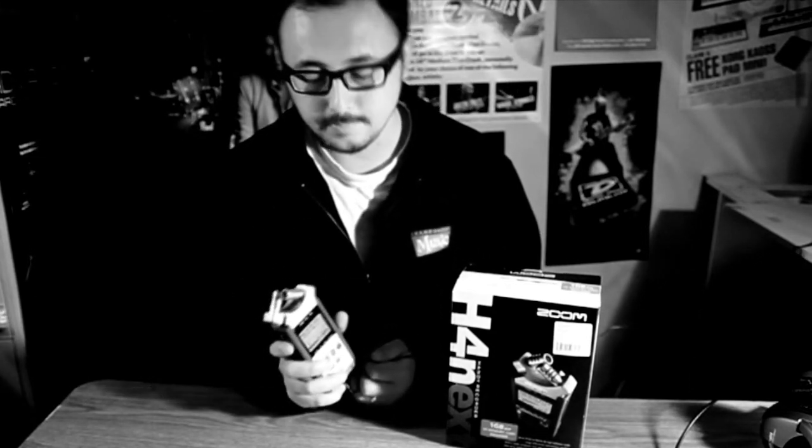I've been John from Cranbourne Music, and this is the H4n, which is an amazing handheld audio recorder that does a lot more than just record audio.